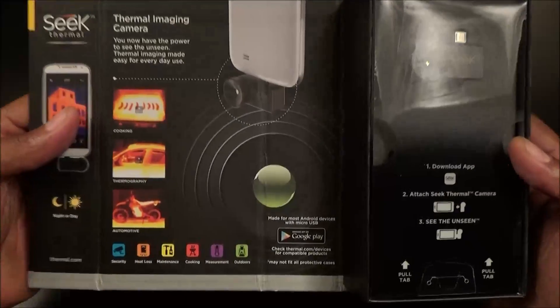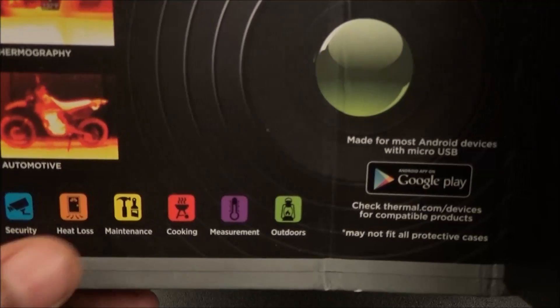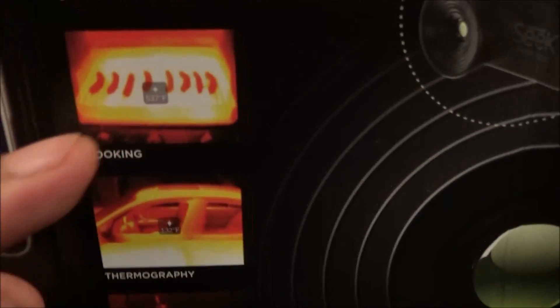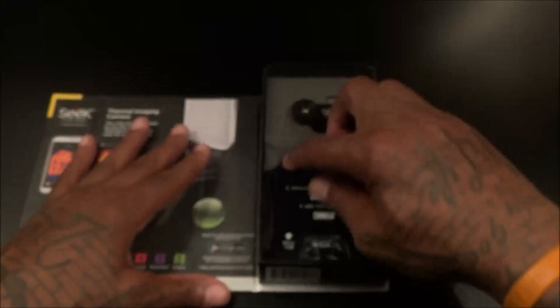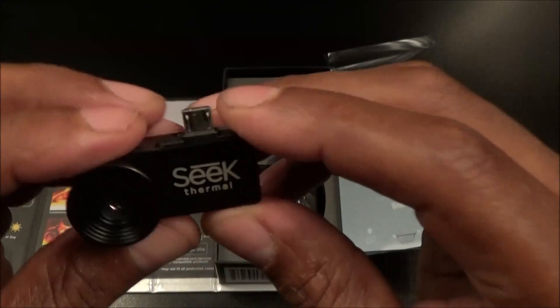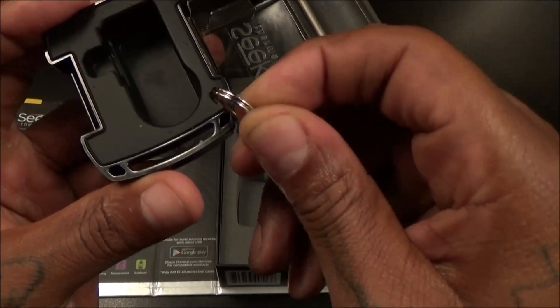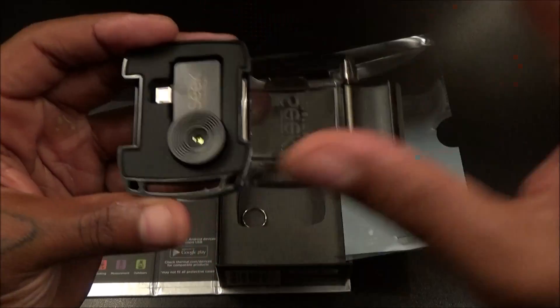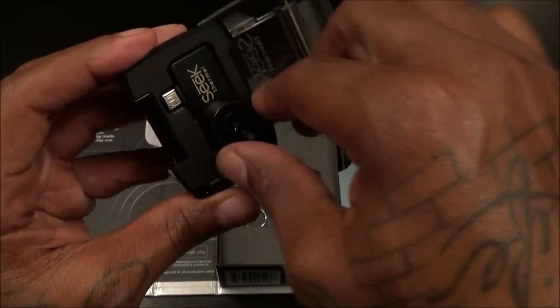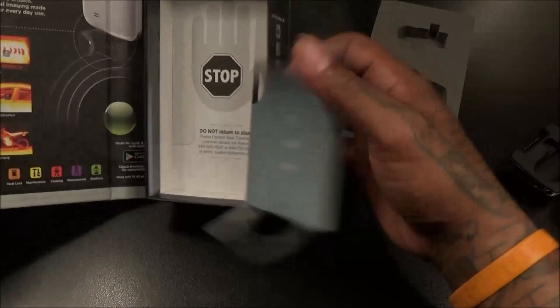Let's pop this open and see what it looks like inside. There are plenty of uses — security, heat loss, maintenance, cooking measurement, outdoors. Now here's the actual camera; it has a magnesium coating so it feels like metal, nice build quality. Here's your carrying case with a little key ring so you can put this right on your keys. Nice little carrying case.